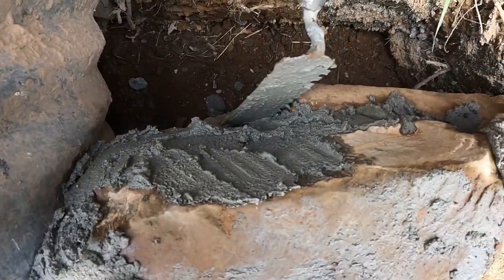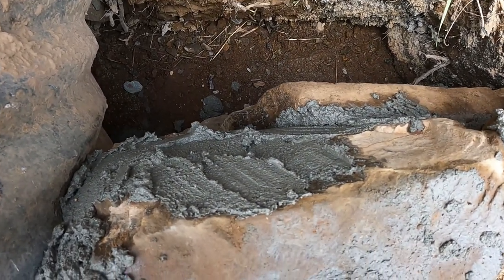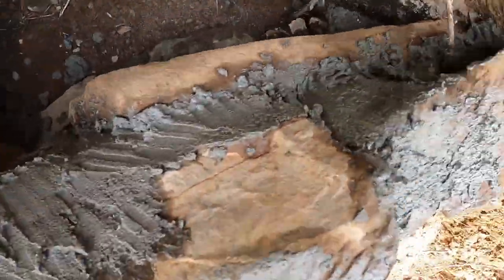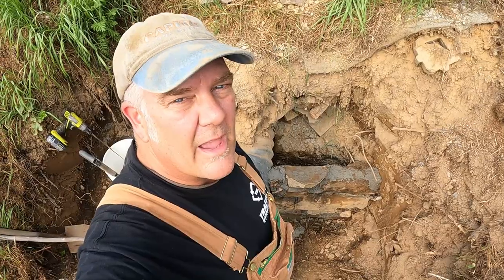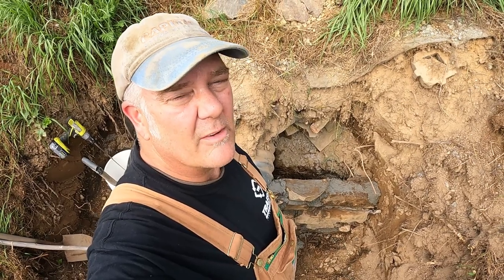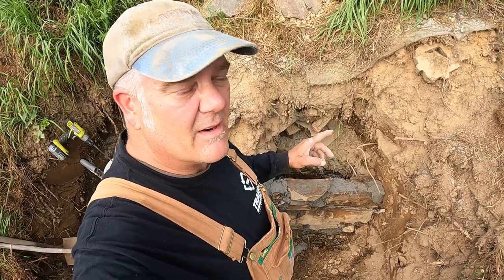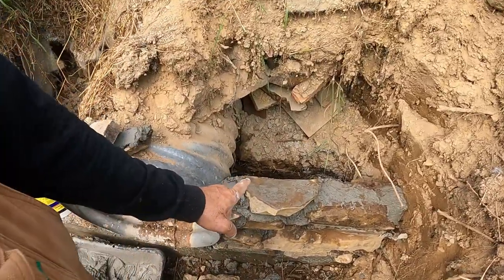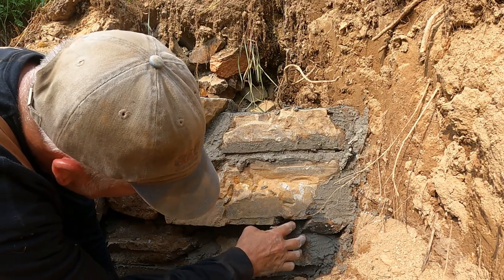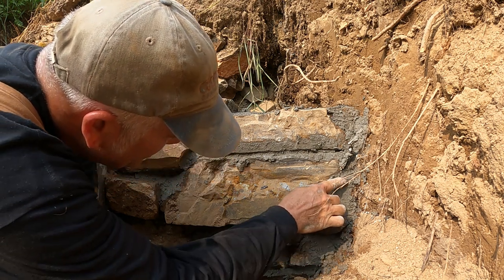Stuffing some mortar in the cracks there, making sure I've got mortar everywhere. I'm going to let that dry overnight before I start stacking any more rocks. Once it dries, I'm actually going to put some backfill in there, pack it, and work my way up. Then as I get a little higher, I'm going to put some longer pieces from here and tie them into the hillside.